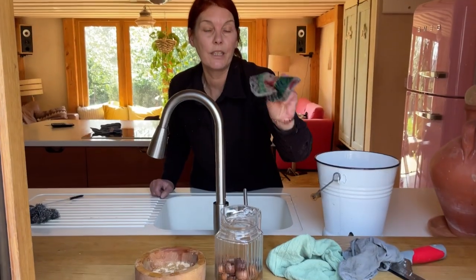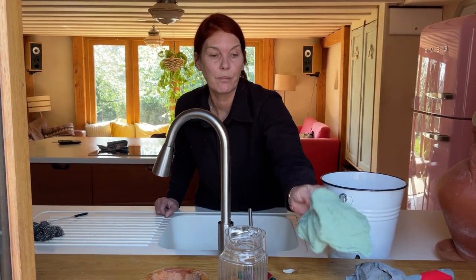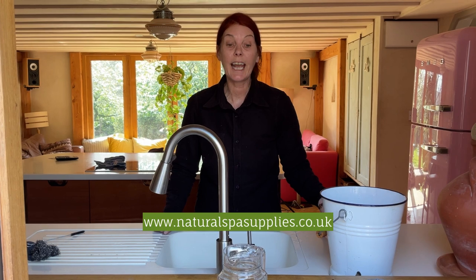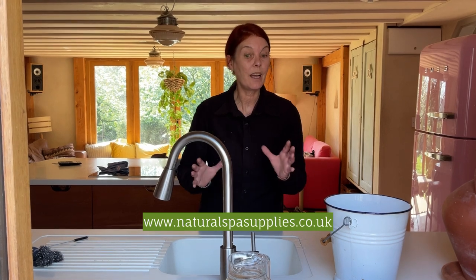It's the scrubby that does the work for the really neglected windows. And then if you want another cloth, this is a lint-free cloth for polishing any little drips and splashes. That's all on our website, which is naturalspa-supplies.co.uk. Go for the cleaning department, you'll see everything in there. We have got some kits as well, so if you want to go eco all in one click, there is a kit with everything in it.